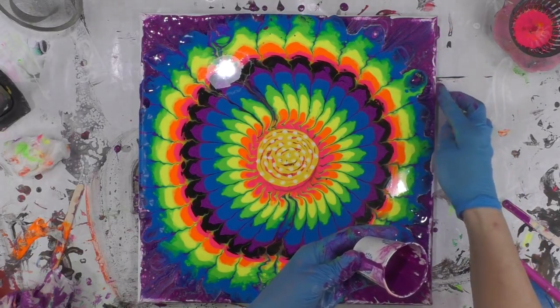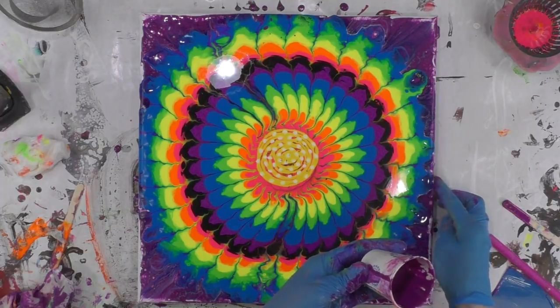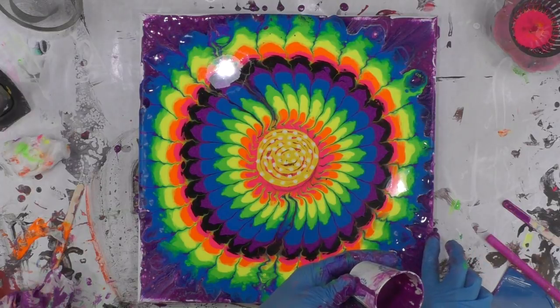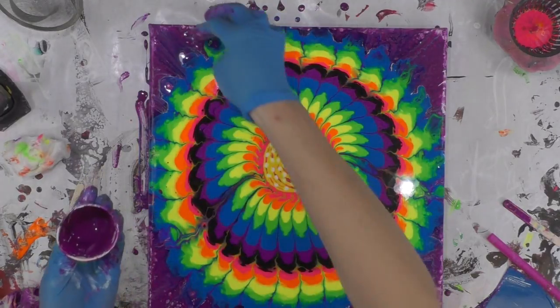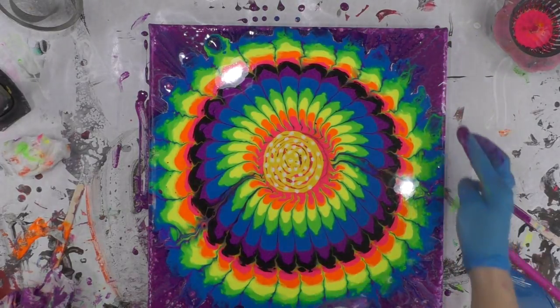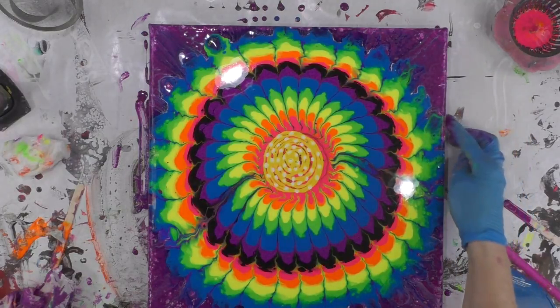When you mix more Floetrol than your paint, you're going to have a little bit more of a transparent feel. I'm trying to just get this color to roll over the edges — you can do that with your finger or you can do it with the skewer. I'm just making sure that most of that white is covered up. Even if it's a little transparent, that's okay.